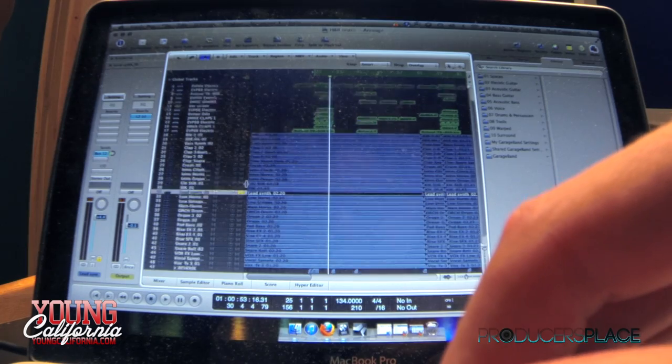Now we're gonna take a step into this session right here, which is the Hell and Back beat. There's a lot of tracks in there too, man — you're up to about 48. It's crazy.